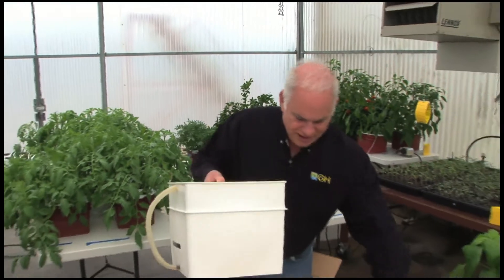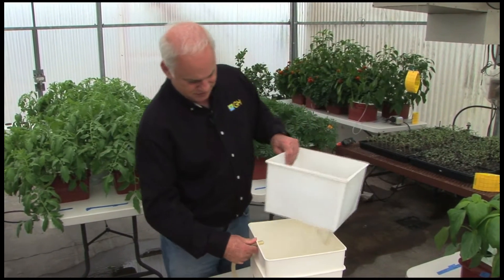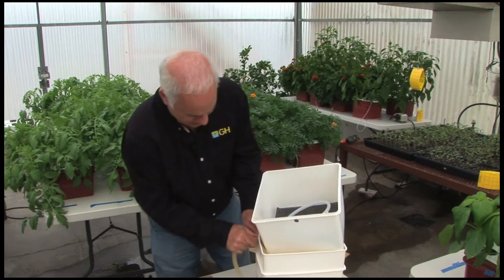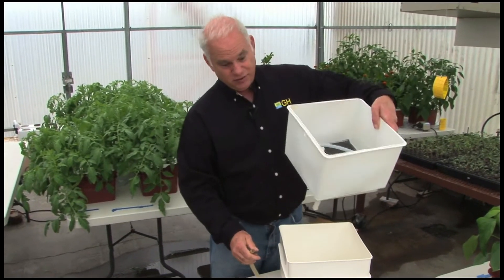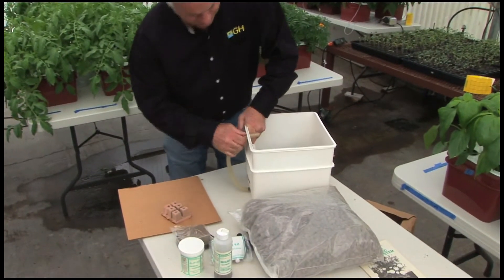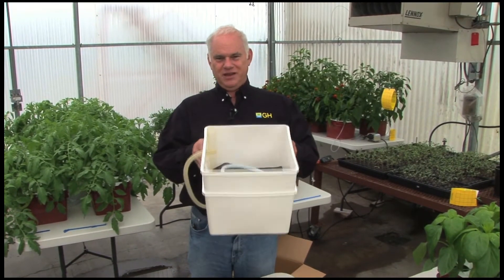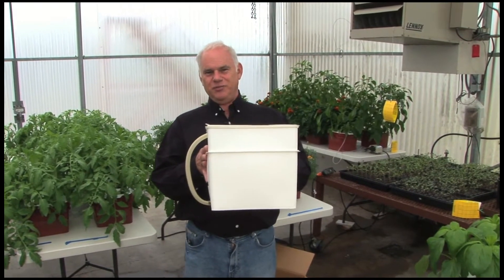Just as we would do today — you take your reservoir, put in the growing chamber, put them back together, and there it is. That is an original Aqua Farm, made by General Hydroponics in the mid-70s.